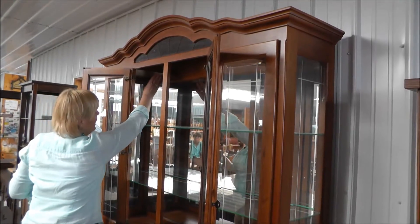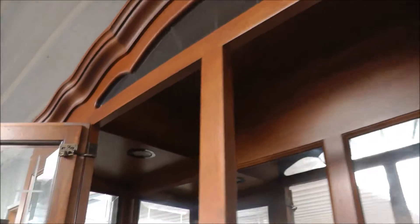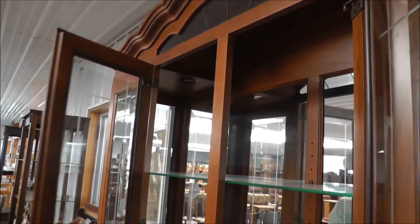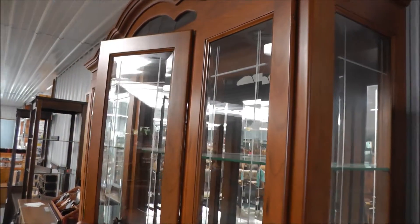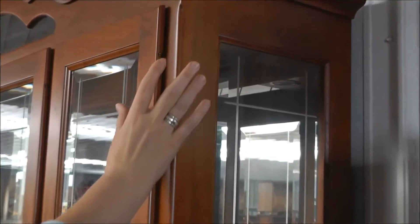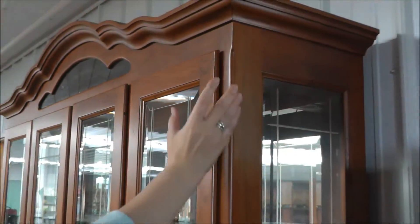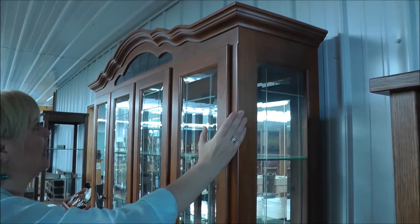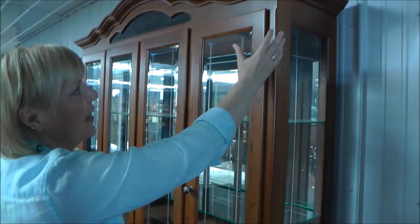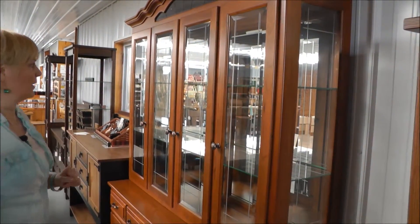We also have recessed lighting — there's one light here and one light over here, which is a really cool feature. How this operates is you touch the hinge right there. You tap it once and it'll come on. There are three different settings: a dim setting, a medium setting when you tap it again, and the brightest setting on a third tap. The next time you tap it, it will turn the light off. It's a beautiful feature to showcase whatever you're displaying in your hutch.